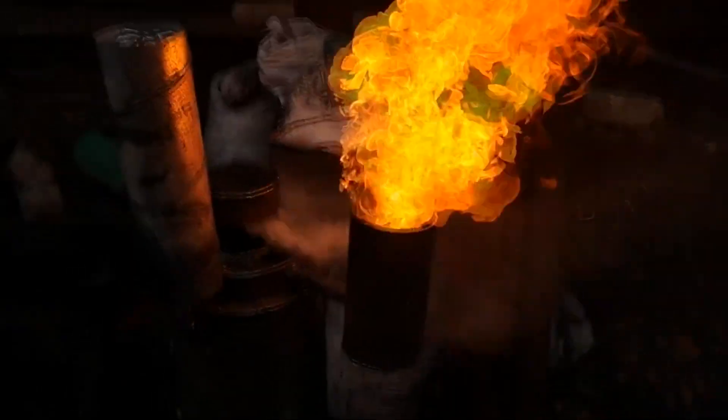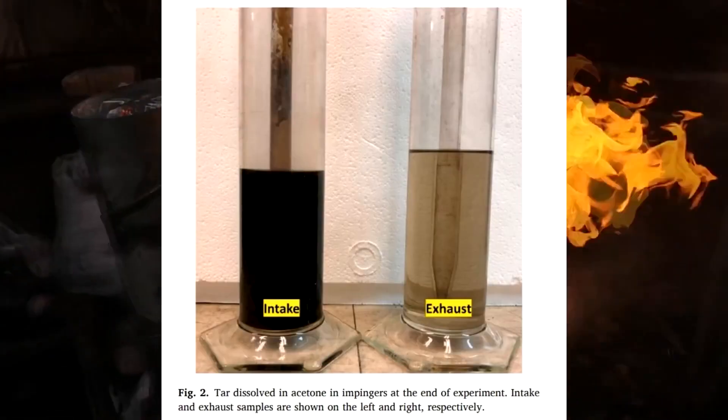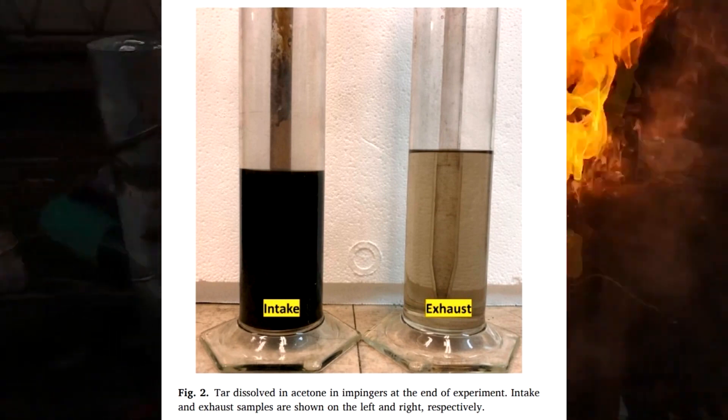The researchers used a 2-liter diesel engine with a compression ratio of 18.9. The photo shows how gas condensate looks on engine input and what its exhaust looks like. The engine destroyed the tar without filters.